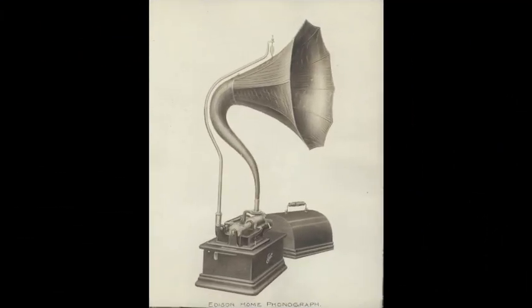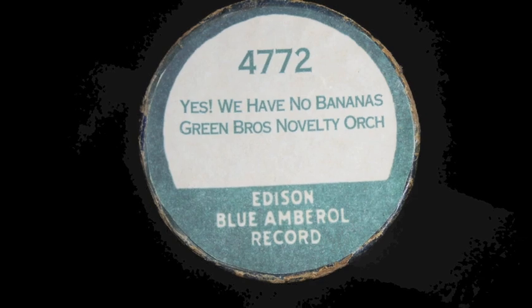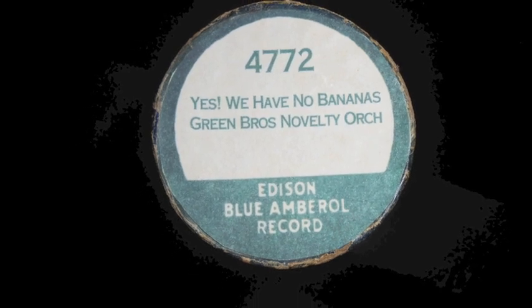This is a demonstration of the Fireside Phonograph Machine, circa 1905. You can play the phonograph with four easy steps.